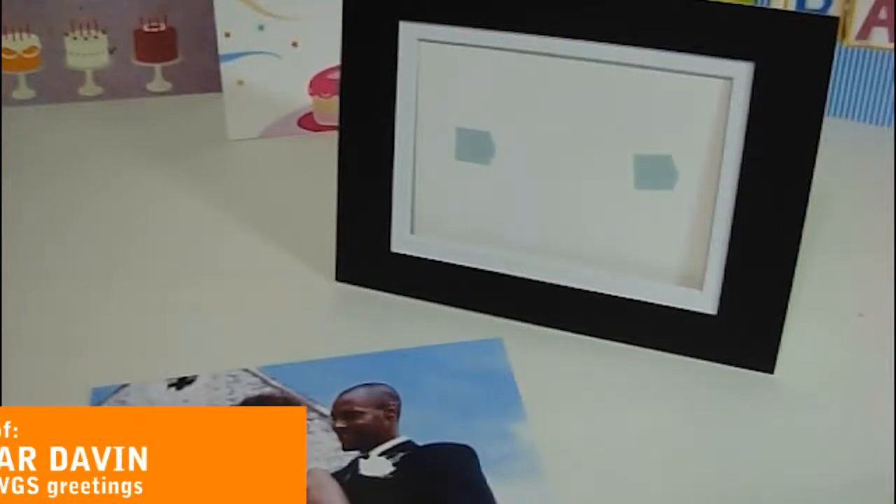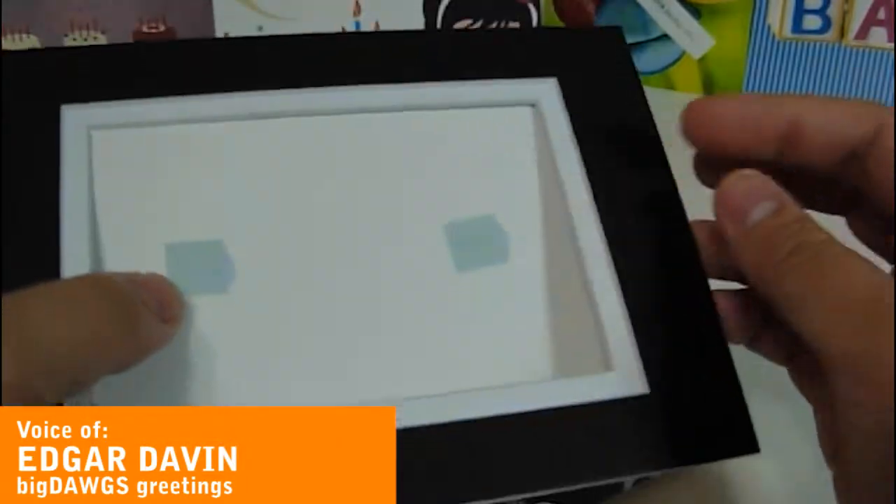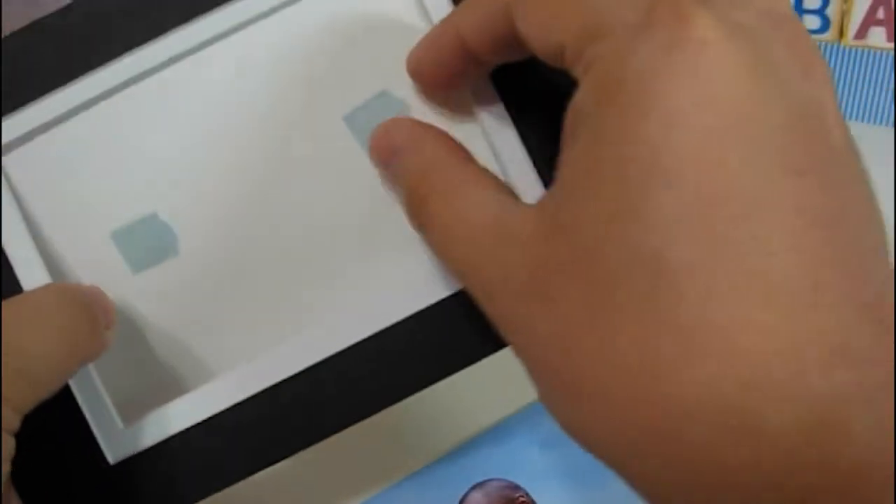Here's an example of a talking frame card. Basically this is a card that has a photo mat attached to it. It's actually made of thick photo mat material used by professional framers. You can stick any photo you want — there are adhesives here and you can just remove them and insert your photo like this.